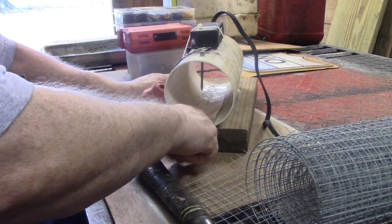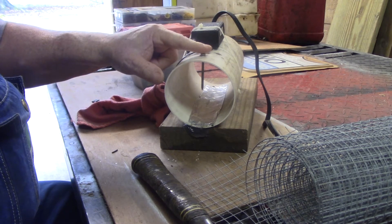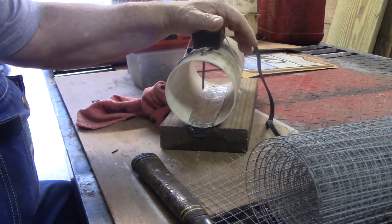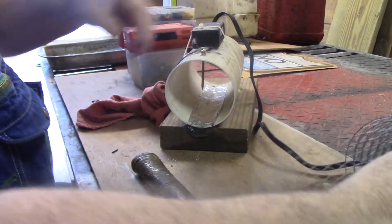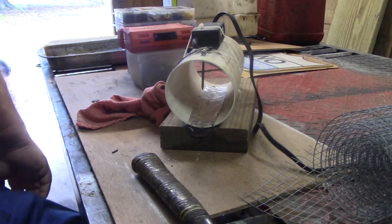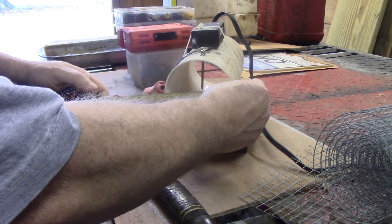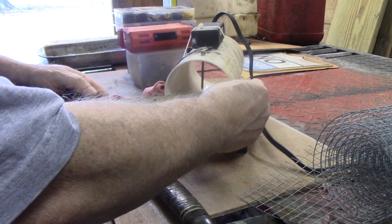I put a little down here on the bottom. This is my ground, this is my hot. Now this is an old charger from a computer. I'll put it here in a minute. Let's see, four and a half — make it five inches.